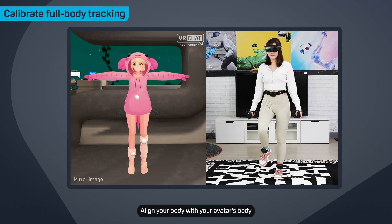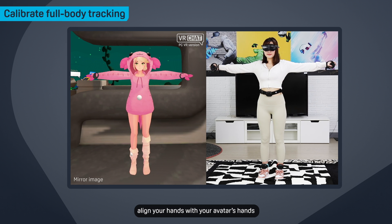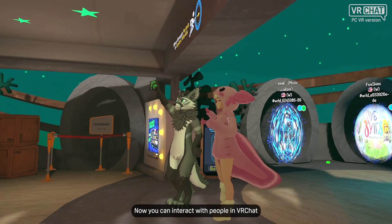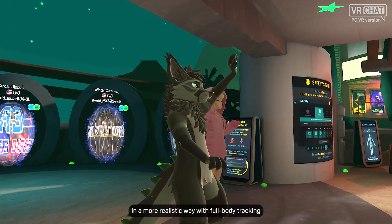Align your body with your avatar's body using the tracking points. Then align your hands with your avatar's hands and press the trigger on each controller. And that's it! Now you can interact with people in VRChat in a more realistic way with full-body tracking.